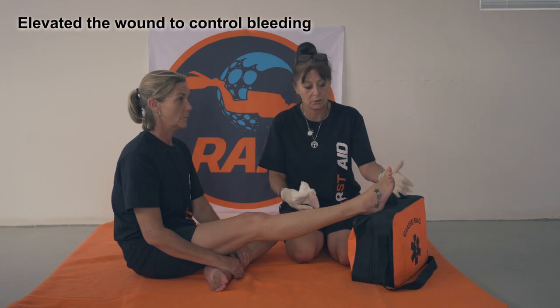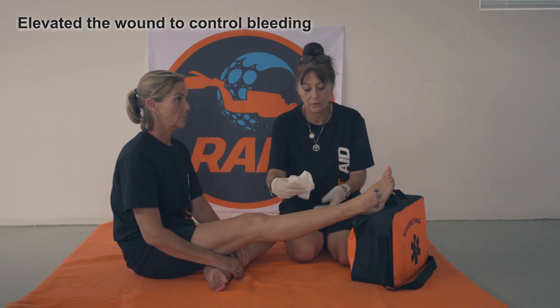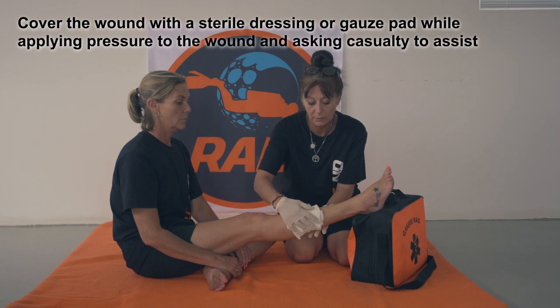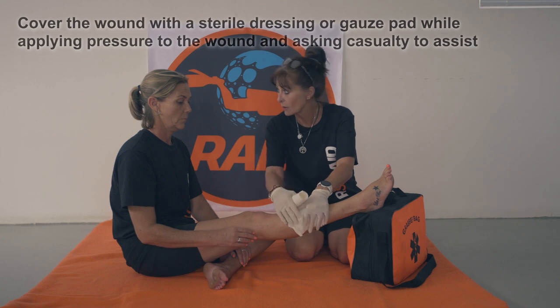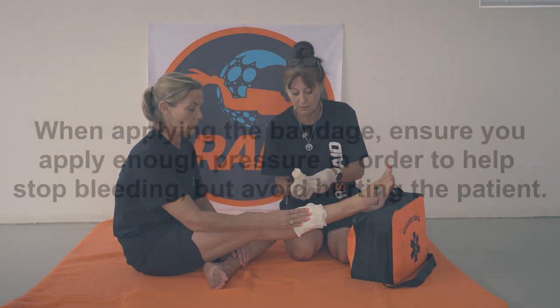I've asked my casualty to elevate the leg so that the blood flow is not so heavy. I'm taking gauze and I'm going to directly put pressure onto the open wound. If I can ask my casualty to please just hold here while I get a bandage.